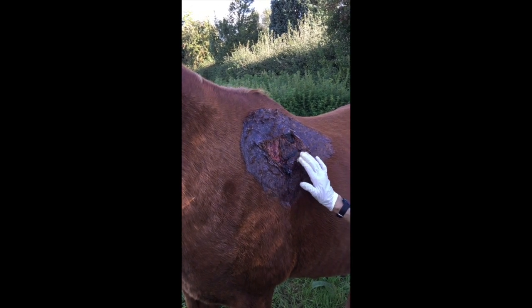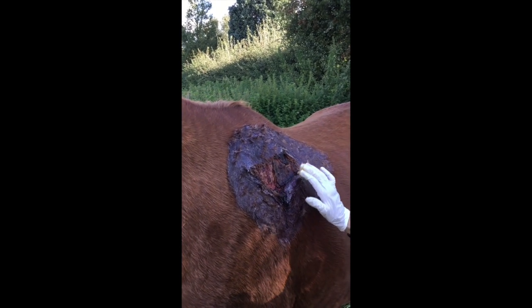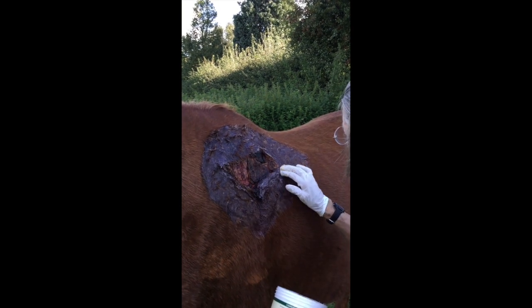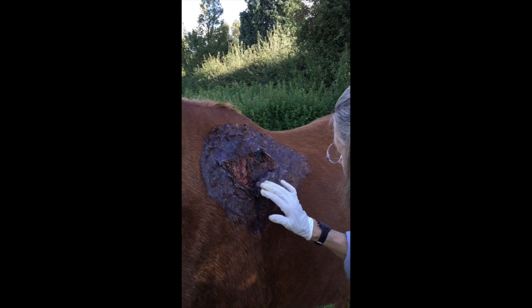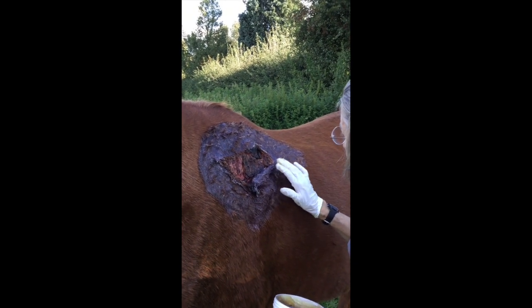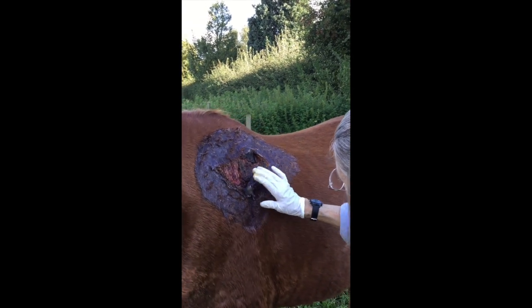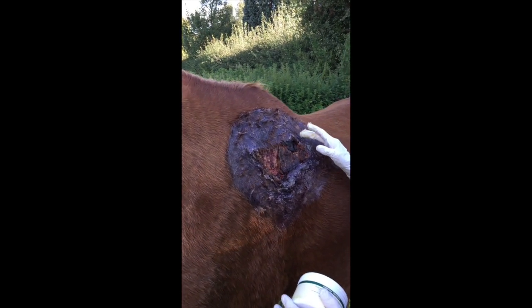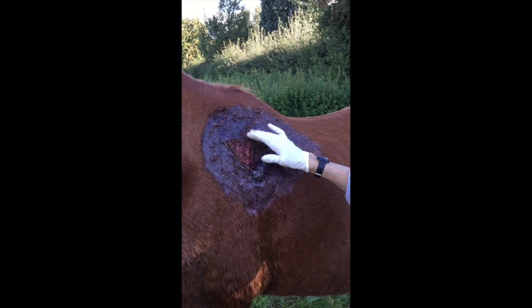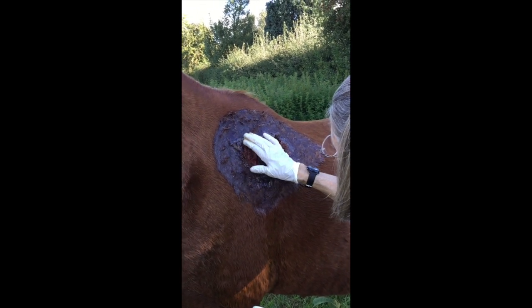Now we're going to lay over the stitched bulgy bit here - a bit of the flap that still had a blood supply. The vet has decided to leave that and stitch it back, hoping it joins up with the healing skin underneath. So we've just coated that and we're going to put plenty of ointment on there. Around the edges it would be wrong to work in a circle because you'd be dragging the edges of the flap away, so I'm just patting the ointment in very gently.